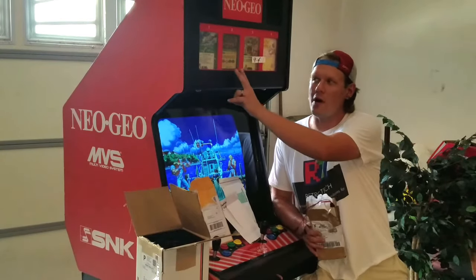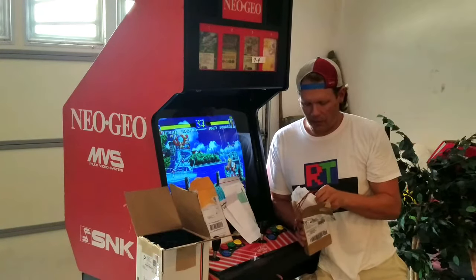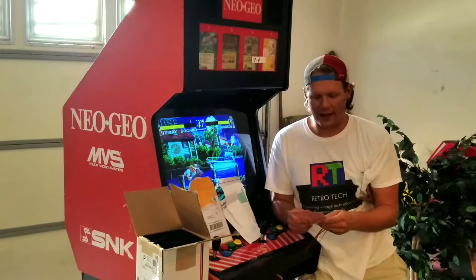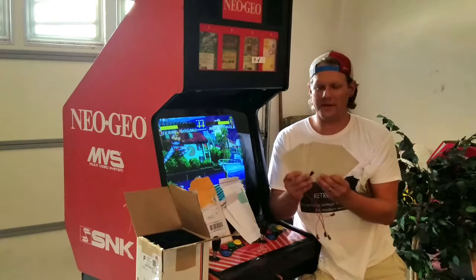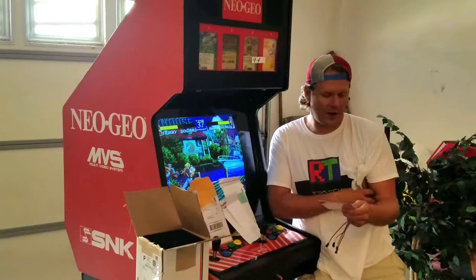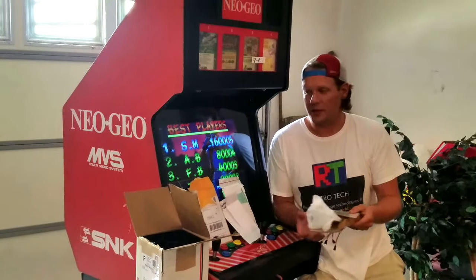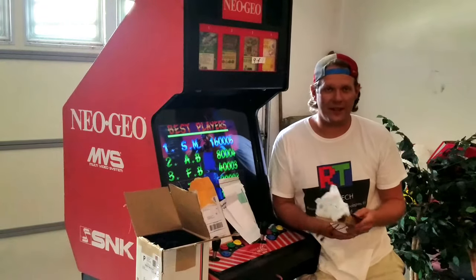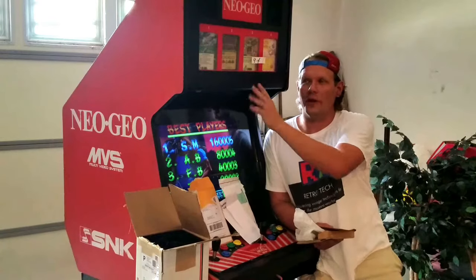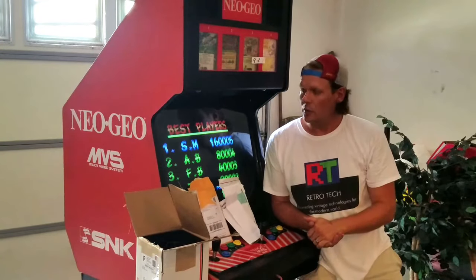First thing I want to show you is for our marquee up here. I went on eBay and found some replacement EL lights. I didn't find these by searching for arcade EL — I had to find what size I needed and then bought four of them through eBay because it was very cheap. Now it did come from China, and you know how sometimes you get what you pay for. So we'll give these a test and see if they're an upgrade. I wanted to switch out all four at the same time because I didn't want any to be dimmer or a different color than another. So to make them match, we're replacing all four.